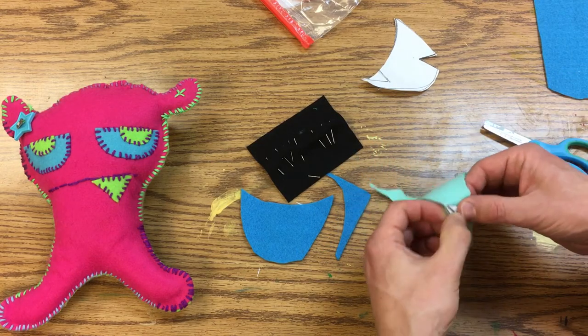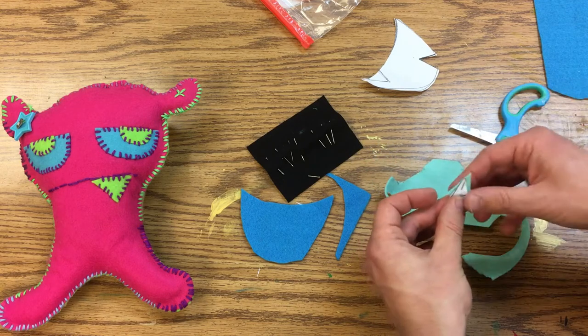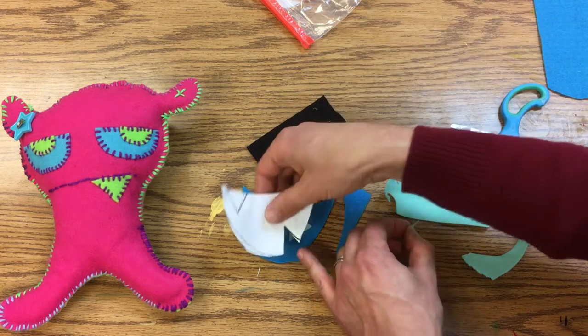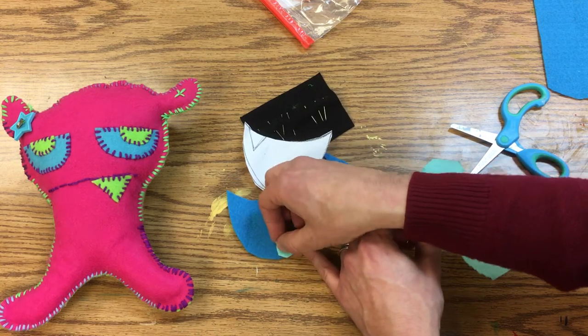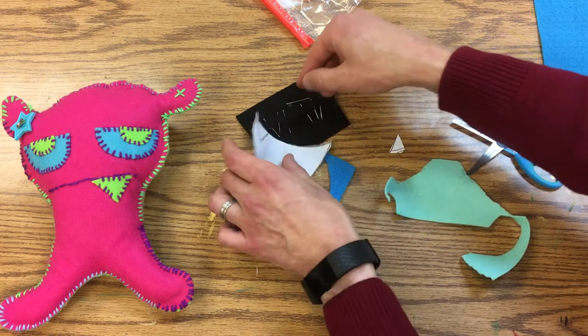I can use the drawing as my guide and say, 'Yeah, that's right — that tooth went right here.' All right.